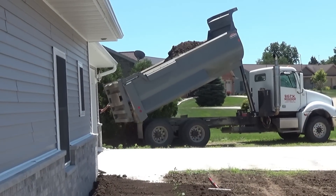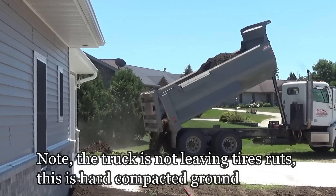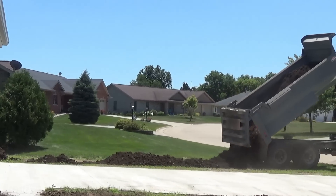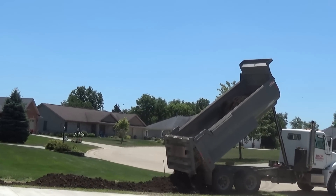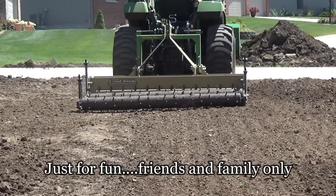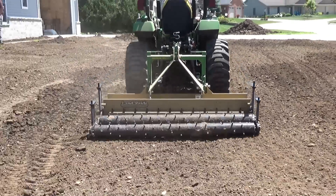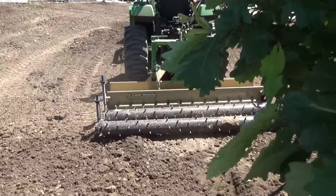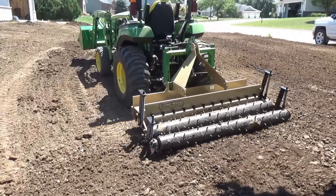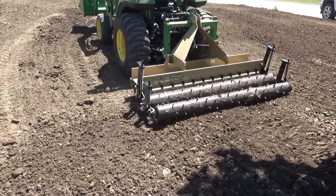Another load of dirt brought in. This time we got a little smarter and asked him to try to tailgate it out a little bit so I'd have less loader work. Real quick funny story — I think we had three people stop and ask us if they could hire us, and we don't do this for hire, this is just for fun. For the final grade I'm using just the rollers — rolling across there and breaking that dirt up. I raised it up and I'm just kind of roller-pinning it around, busting it up.